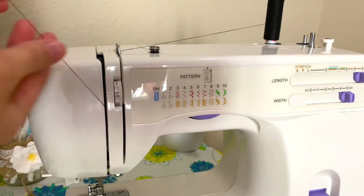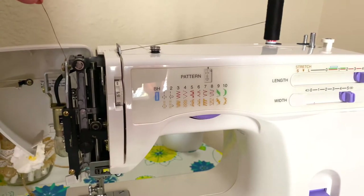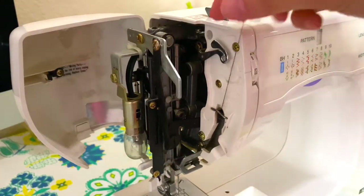Now it's right here and I'm going to open this front box — right here there's actually a bulb which when your machine is on will turn on, and that just makes it easier to see. Mine isn't on right now. Now I'm going to bring it around the back and into this hook.